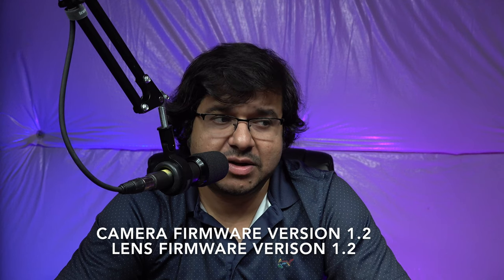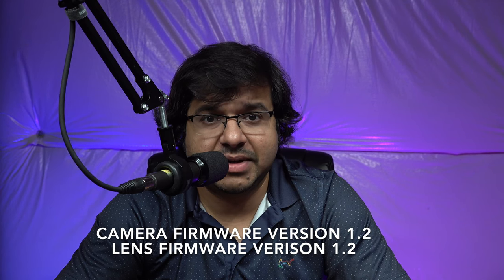If you haven't seen my video on the autofocus capability in good and bad light, please check it out — link in the description down below. Before we move further with this experiment, the camera firmware update when I did this experiment is 1.2 and the lens firmware update is also 1.2 as of July 2021.